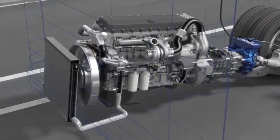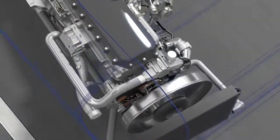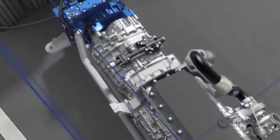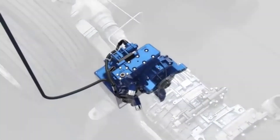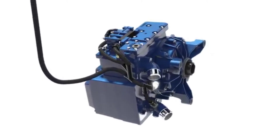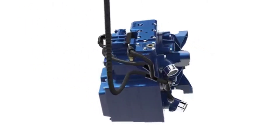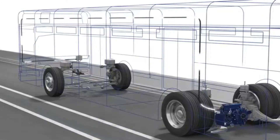During braking, the engine does not burn any fuel. This means there is no additional combustion heat, and the cooling capacity of the engine is exclusively available for the retarder. Temperature sensors at the electronic control unit, ECU, monitor the system and, therefore, exclude the risk of overheating.